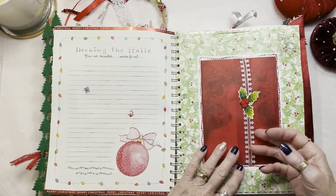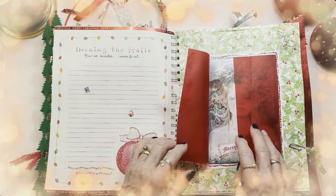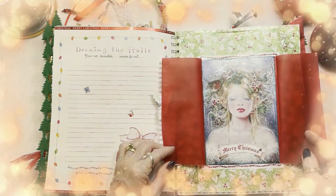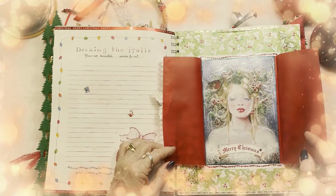And here's one of my signature things that I like to do in every book — I put a beautiful Christmas fairy. And she is beautiful.